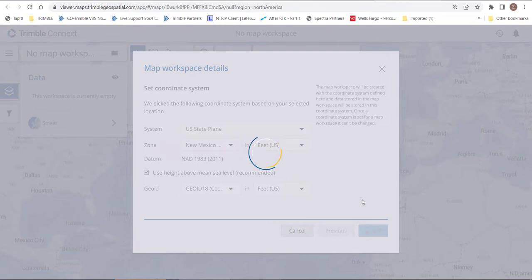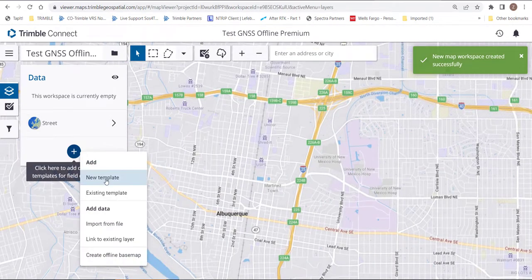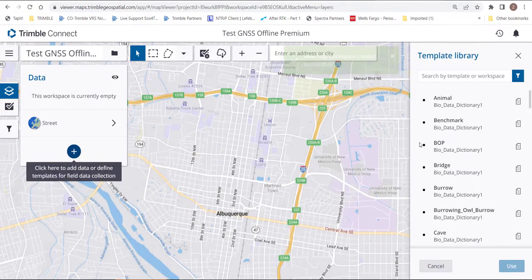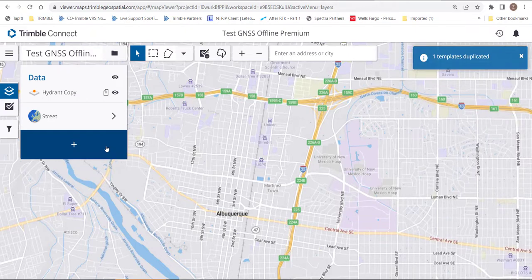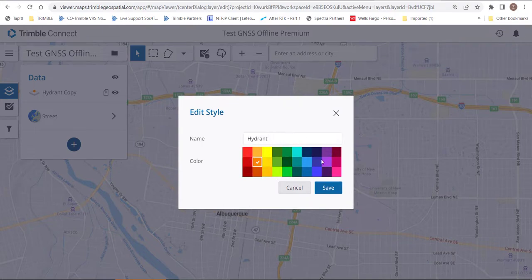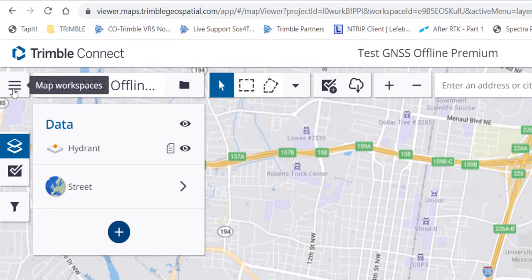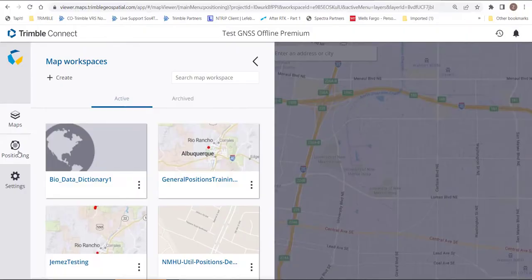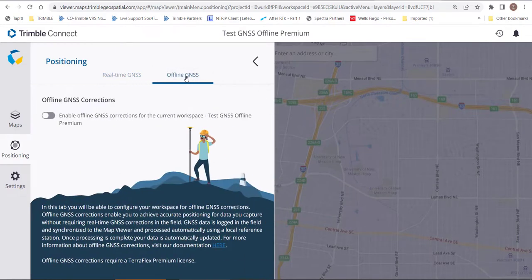We'll want to create our templates like normal to be able to collect a point, line, or polygon. I'm going to use an existing template and copy off of something I already have — we'll copy this hydrant one and duplicate the template. Once duplicated, I'll click on the symbology, call it 'Hydrant,' get rid of the word 'copy,' and hit the three lines in the top left.